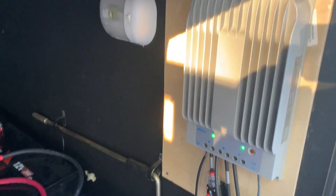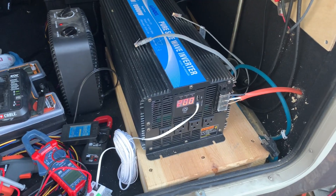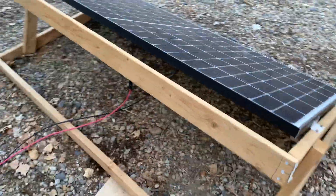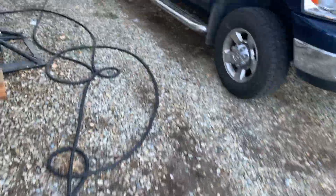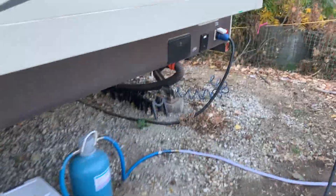Here's my charge controller — just using one 400-watt panel currently. From past experience, that has not been enough solar for sure. So this is just my one 400-watt panel I've been using.